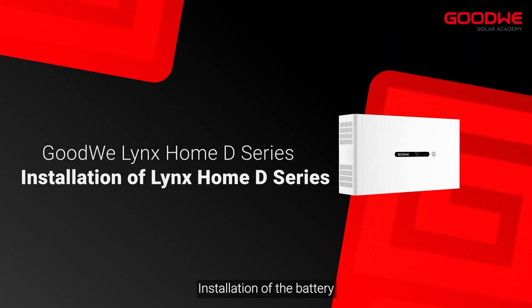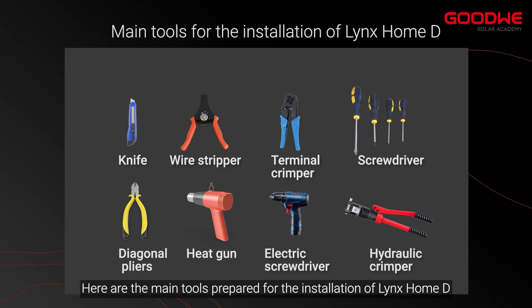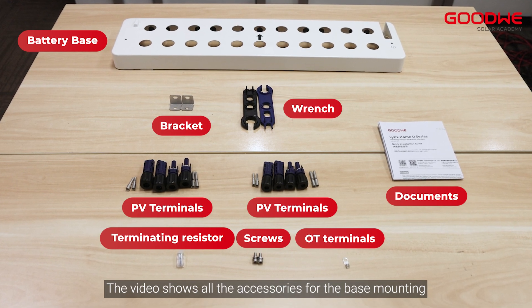Installation of the battery. Here are the main tools prepared for the installation of Lynx Home D. The video shows all the accessories for the base mounting.